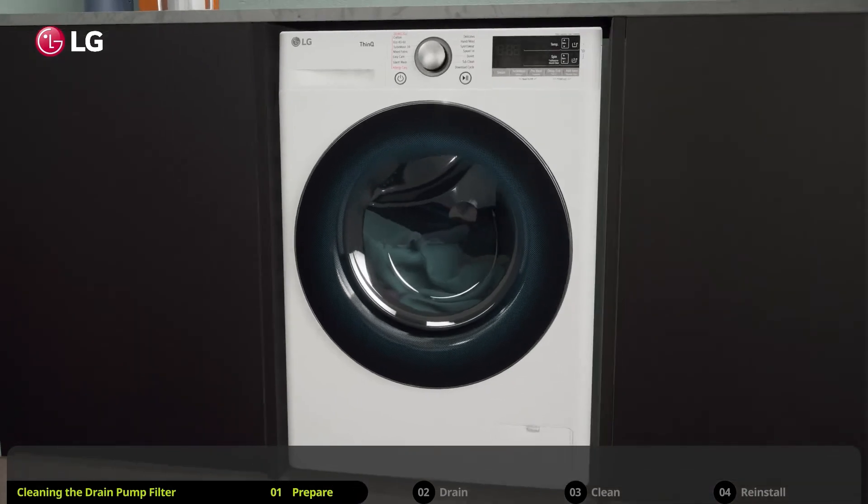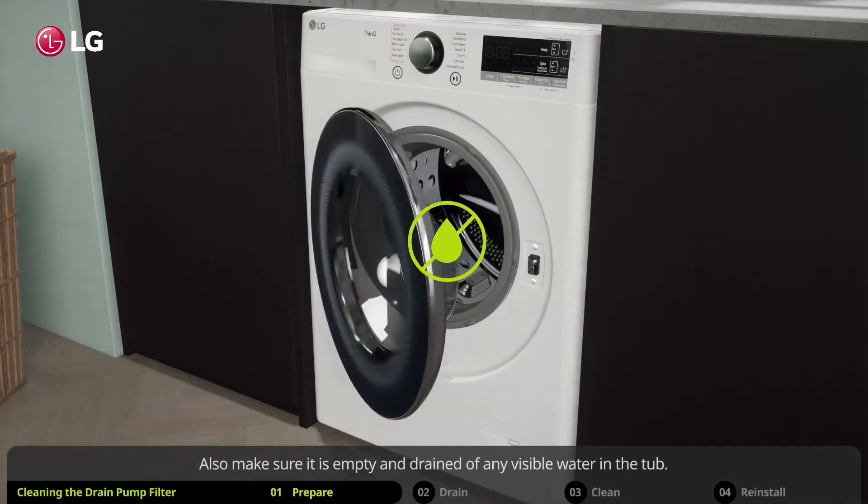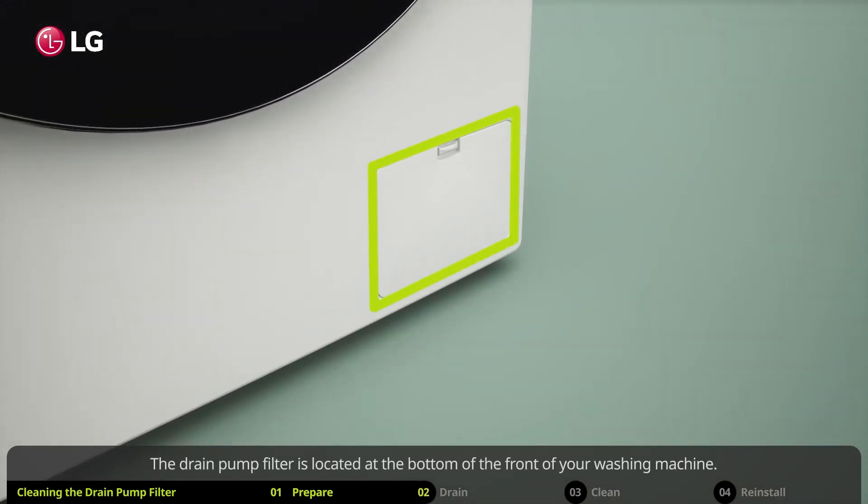First, turn off the washing machine. Also make sure it is empty and drained of any visible water in the tub. The drain pump filter is located at the bottom of the front of your washing machine.